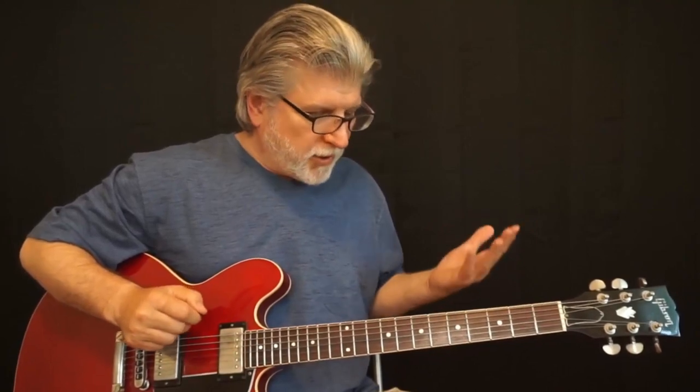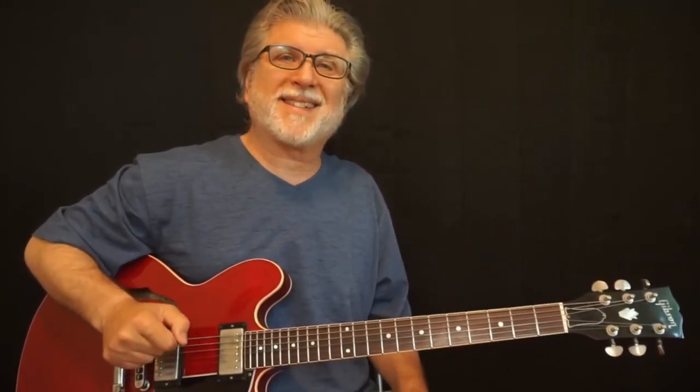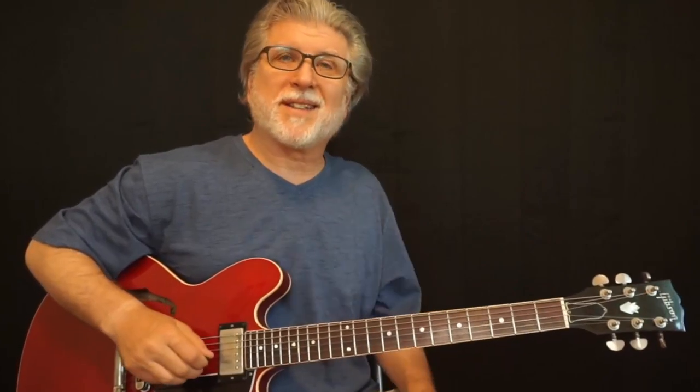Hey gang, today I thought I'd do a short lesson to show you a couple of Robin Ford voicings over a kind of smooth blues. It's a neat little progression to play and to groove along with — you can solo over it as well. It's got some nice little chord voicings that maybe you don't know. So what the heck, let's give it a whirl. See you in just a second.